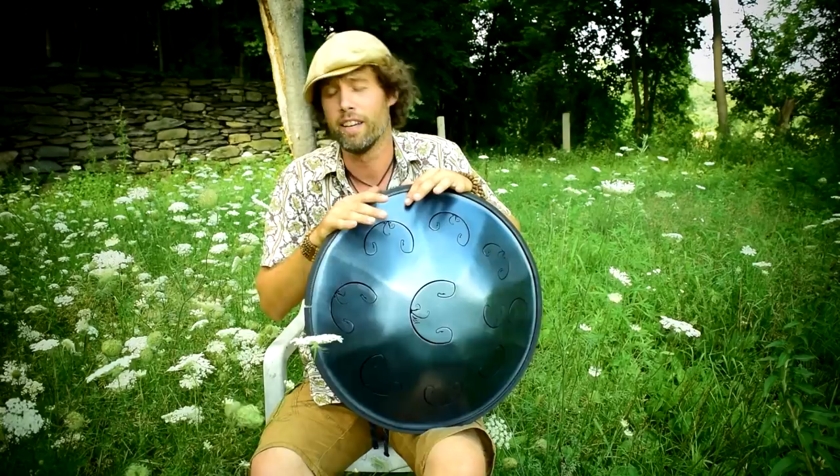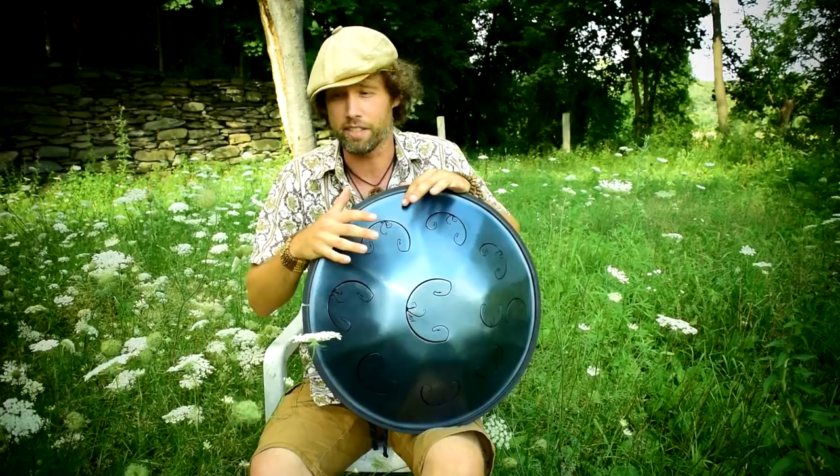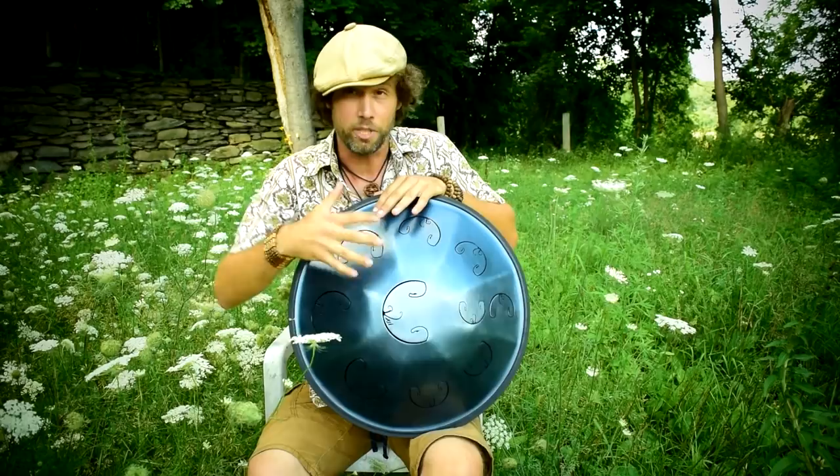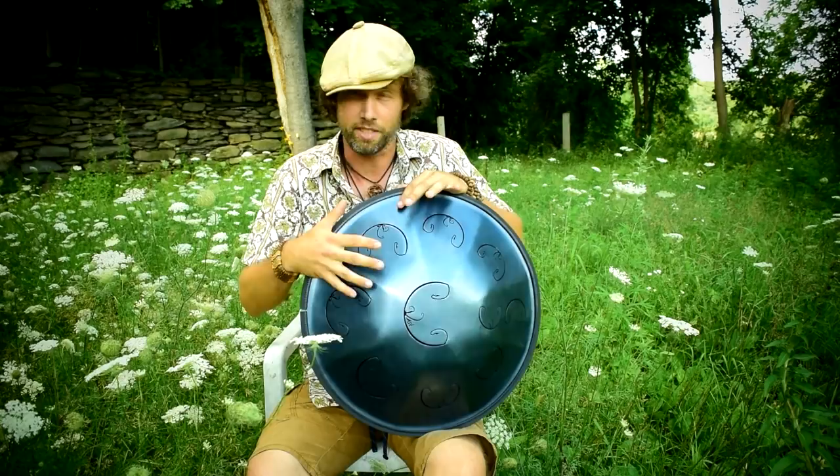Hey my friends, on this week's blog I'm going to teach you how to play the first part to Imagine by John Lennon. RAV Vasts are amazing because not only can you improvise on them, but you also can cover songs as long as they're in the right key, or if you transpose them — change the key that they start in — you're able to play them on these instruments. This particular one is played on a B-RAV Vast D2 chord scale, and this is a great scale for covers because there's lots of notes available to it.